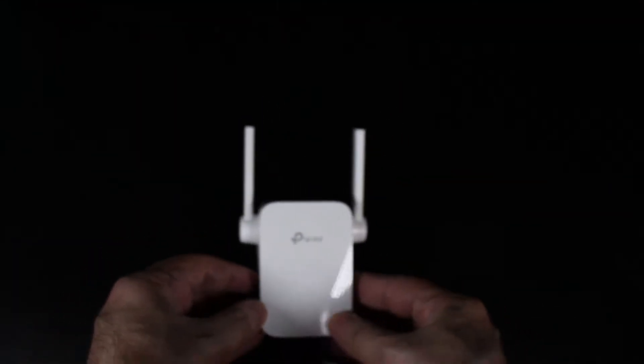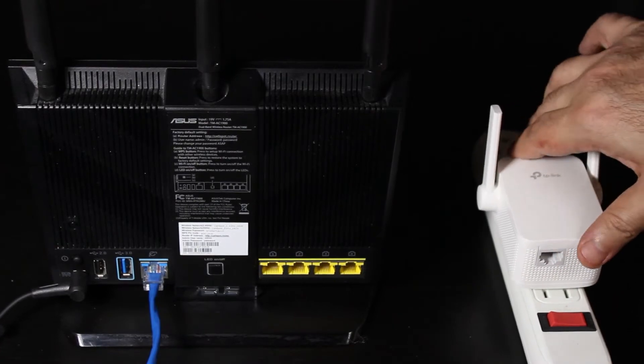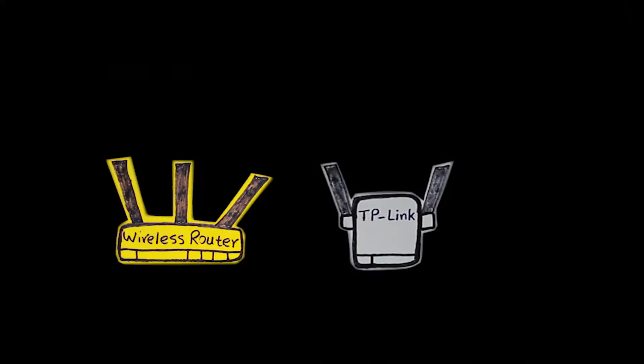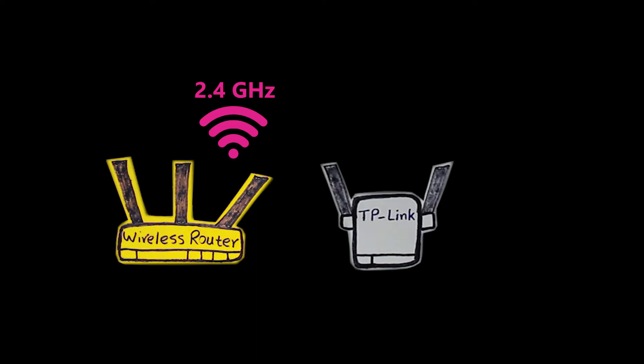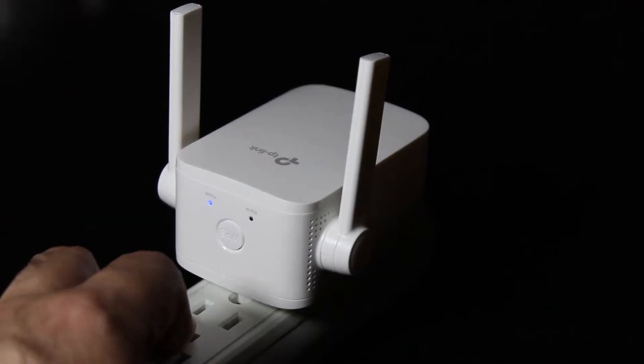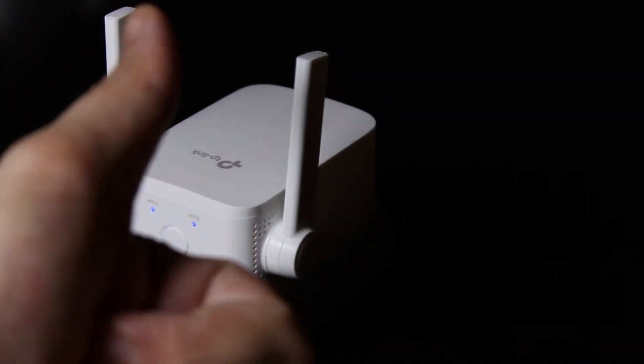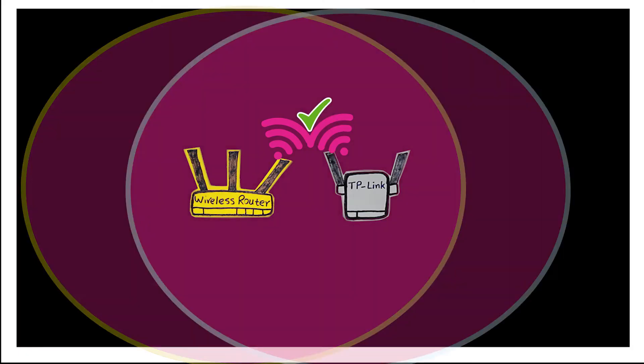Now let's set it up and connect it to the wireless router. I'm going to plug it into a power outlet close to my wireless router. The primary wireless router doesn't have to be TP-Link — it can be any other brand, as long as it has a 2.4 GHz wireless network, it should work fine. There are three different methods to set up the repeater. Number one, which is the easiest, is by using WPS: press the WPS button on the router, then within two minutes press the WPS button on the repeater. The signal LED light should change from blinking to solid, showing it is successfully connected. The repeater's Wi-Fi name would be the primary router's Wi-Fi name plus underscore ext at the end, and the password is going to be exactly the same.